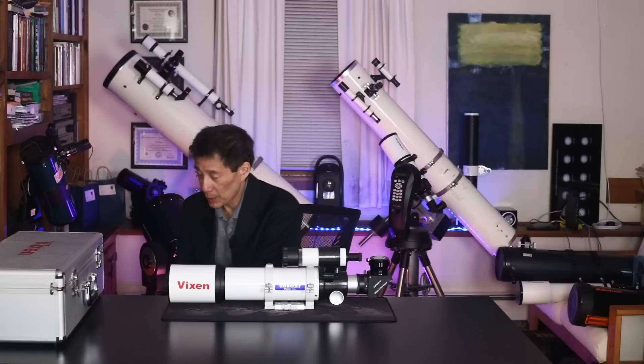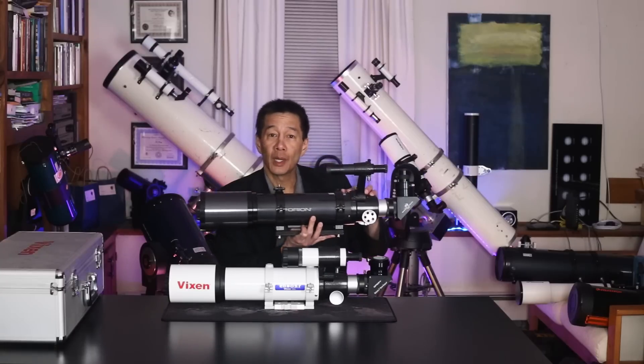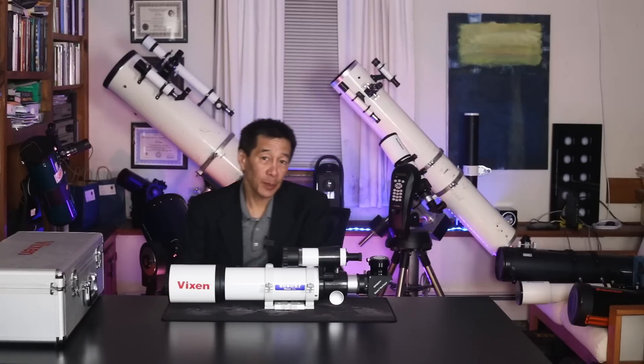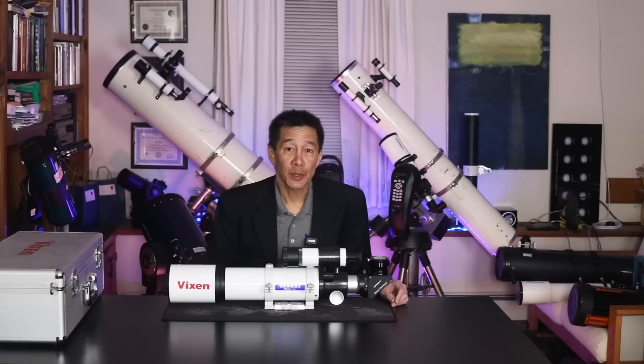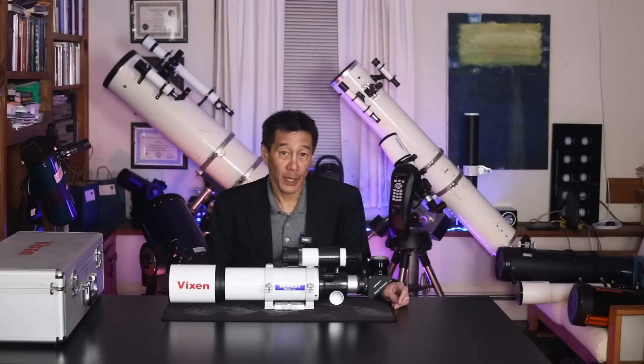I actually have one of the Orions here, and you can see the familial resemblance. They're based pretty much on the same platform. The Orion is sold as an optical tube only, though from time to time they do package it with other accessories including mounts. Check Orion's website for details.